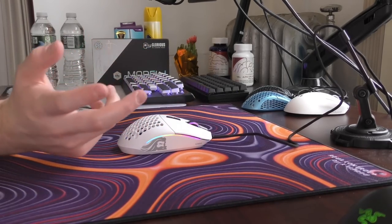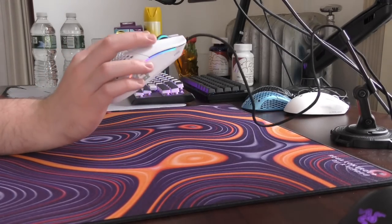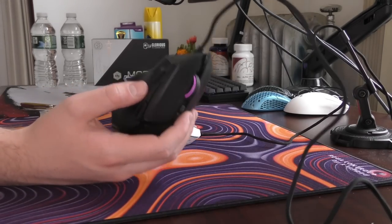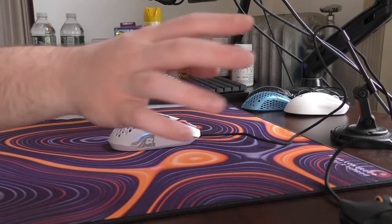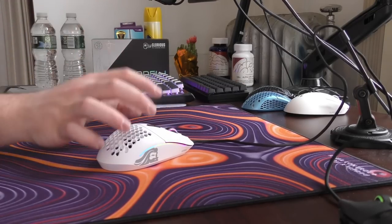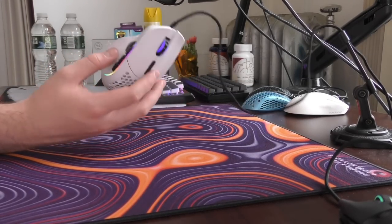With what I would consider three working side buttons, that doesn't really separate the Model I from the G502 or the Razer Basilisk that much, even though it definitely has a better third side button than the Razer Basilisk. The G502 has three side buttons, two buttons on the main click, and actual scroll wheel functionality — a lot more features, but also a lot more weight.